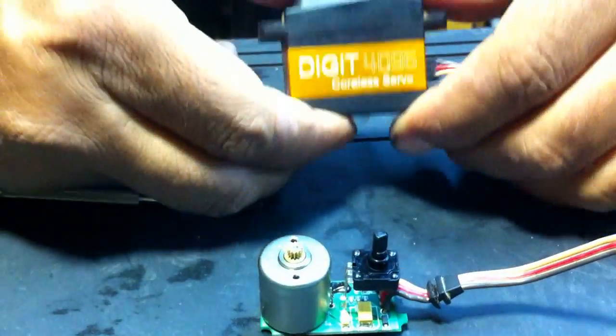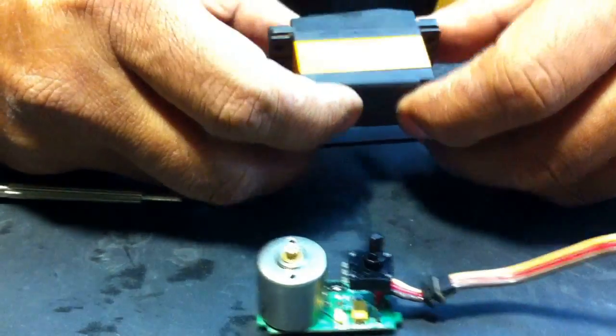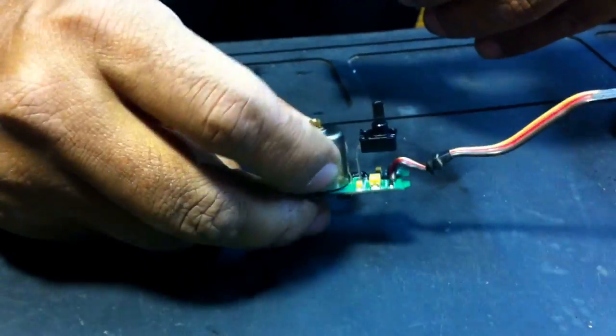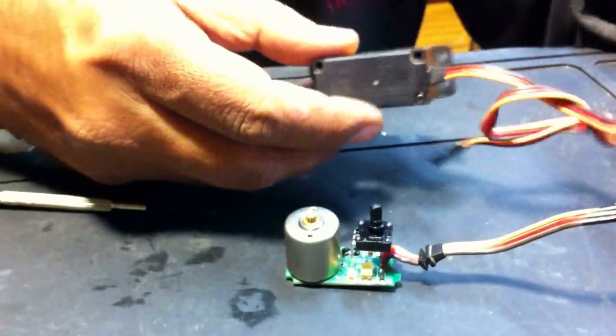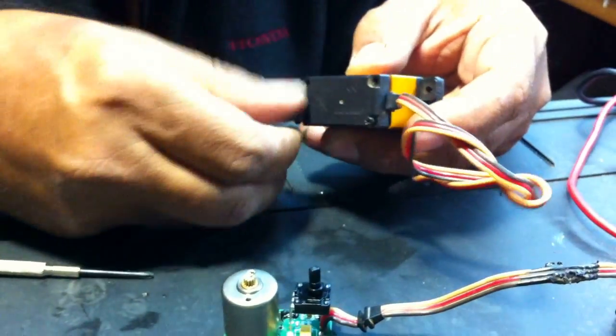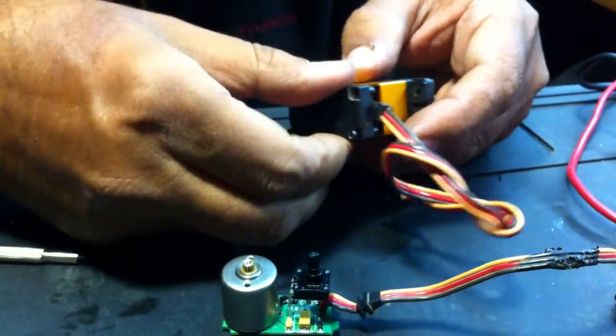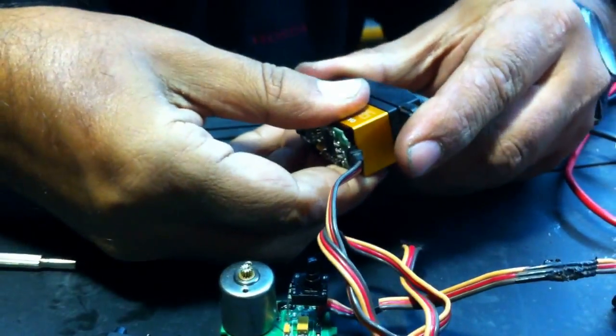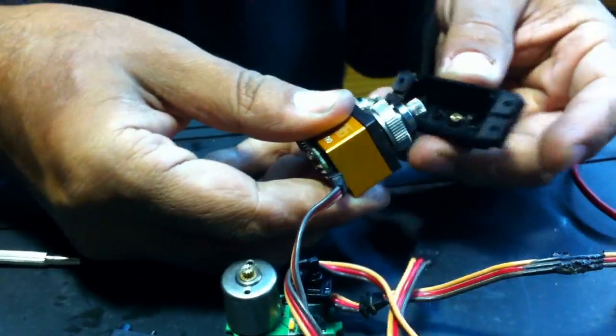Here is how we dismantle a servo from Savox. The problem is taking this part of the servo out. Mostly everyone knows that we can dismantle a servo by taking the screws off — this is the easy part. The next easy part is taking the gear section off.